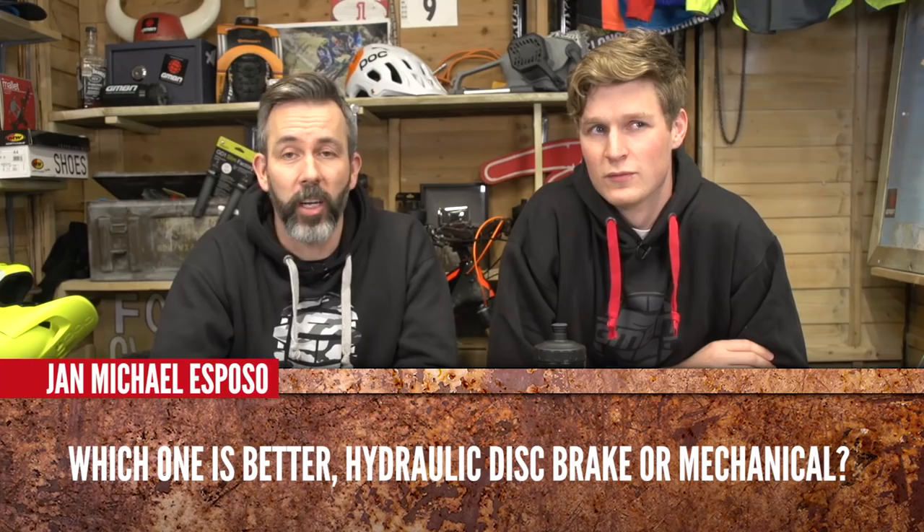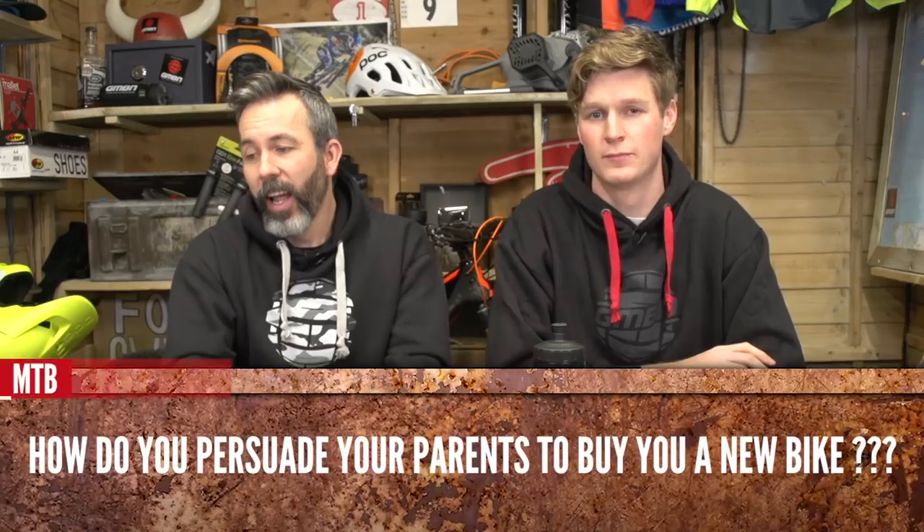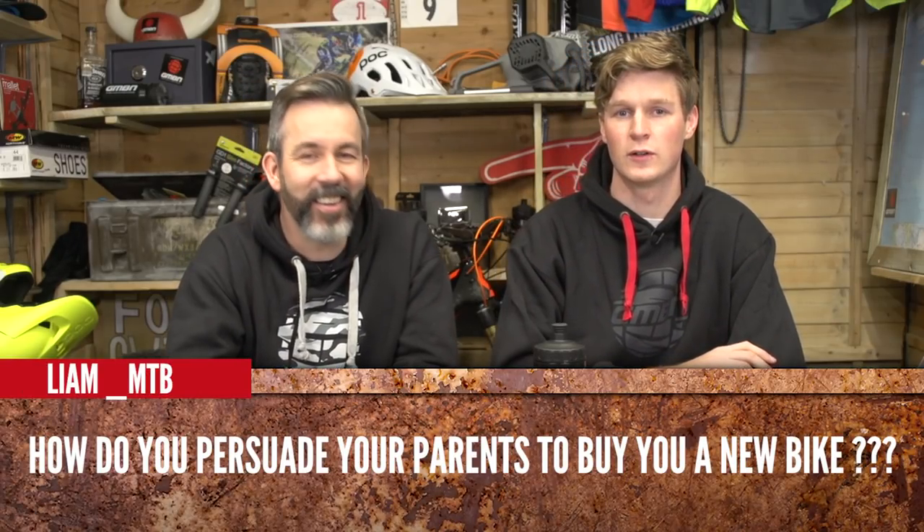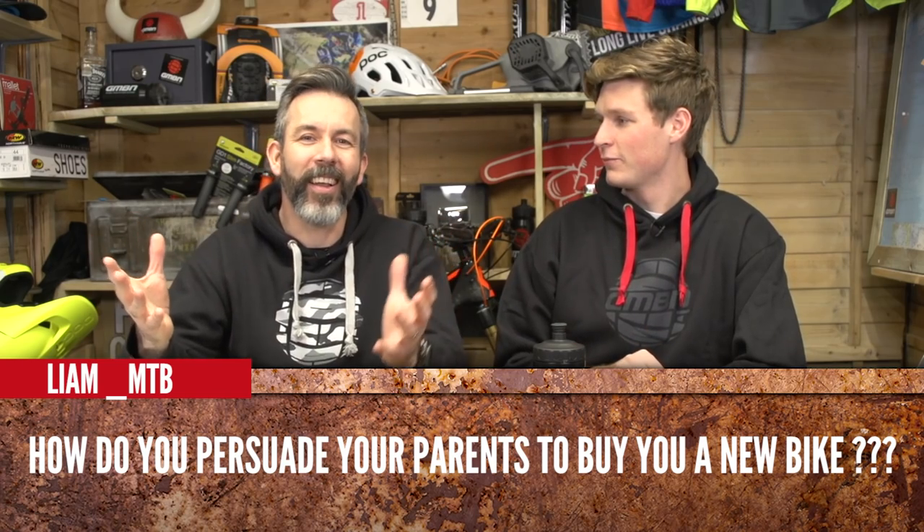Jean Michael Esposo asks: which is better, hydraulic disc brakes or mechanical? We kind of answered this already — hydraulic. Cable's not bad but hydraulic is the one. Liam MTB asks: how do you persuade your parents to buy you a new bike? Talk about it a lot — tell them how much fun you're having and how much you wish you were doing it more. And load the dishwasher every night and do all the dishes. That's a really good idea actually.